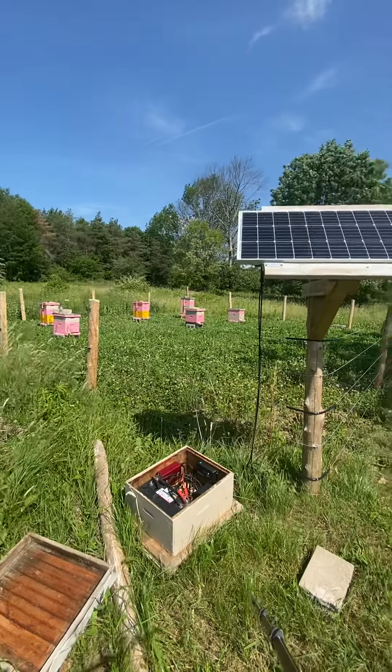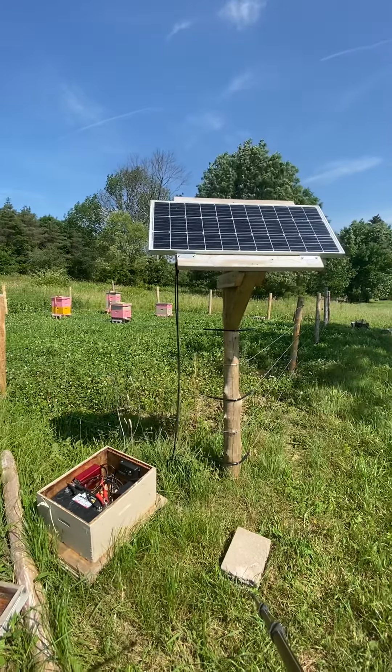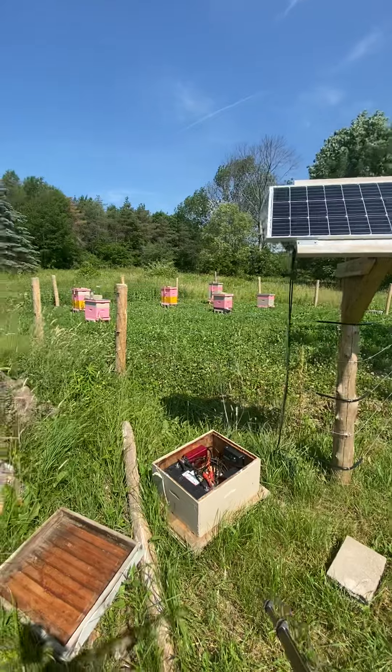We're going to do a hive inspection today, and a formic acid treatment on five of the six hives.